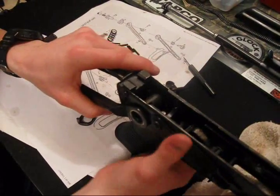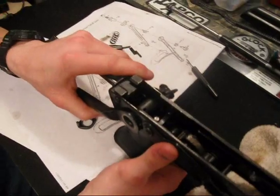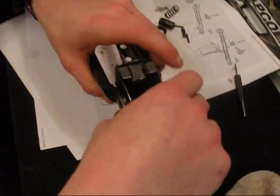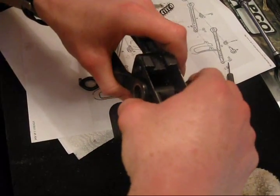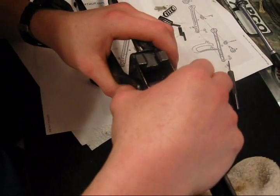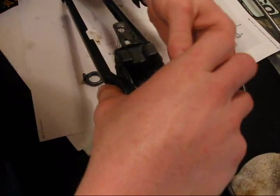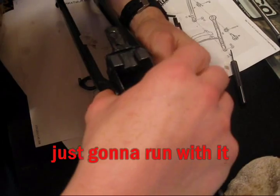It fits right in. You getting this? Is that lighting good — can you see in there? I should have studied this diagram before. I'm sorry, but it's all good though.